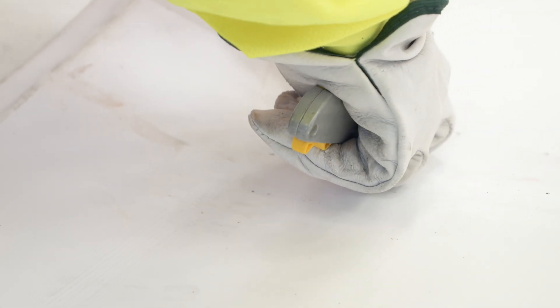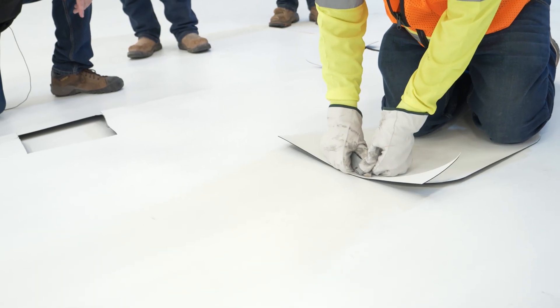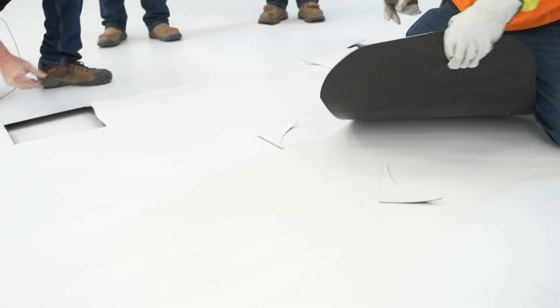First, cut away any weld intersections or liner irregularities where the patch will be placed. Next, cut your patch material ensuring that it is several inches wider than the area being patched.